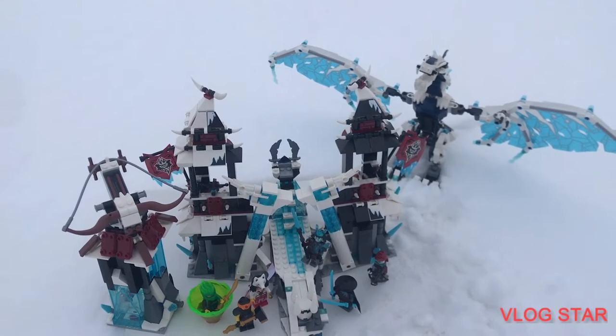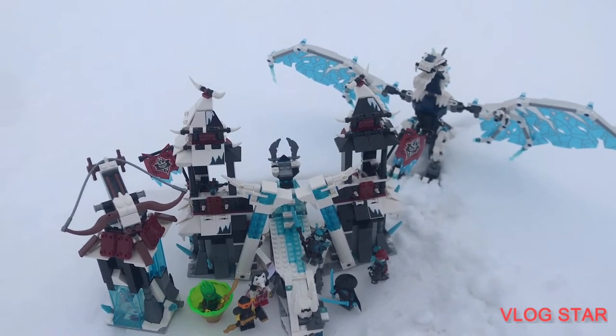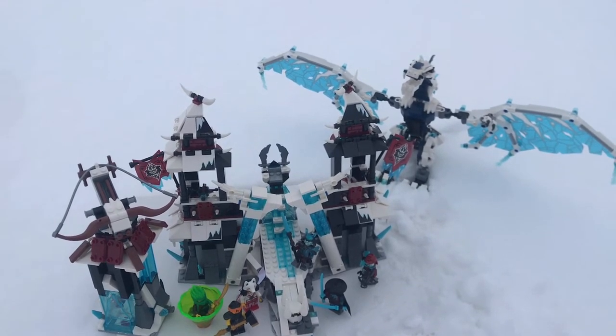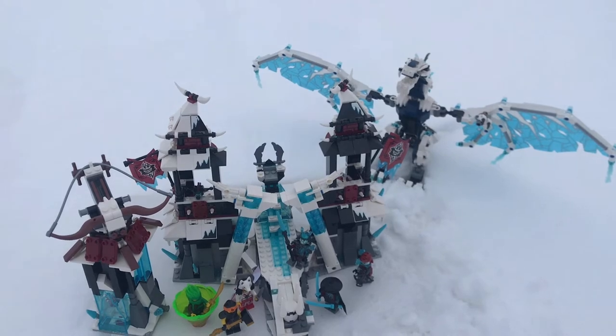Hey guys, Webchip here with a review of the Ice Emperor's Forsaken Ice Castle. This set has 7 minifigures and is one of Ninjago's most underrated sets. Let's get into it, starting with those minifigures.